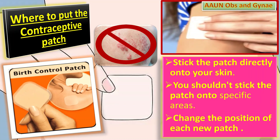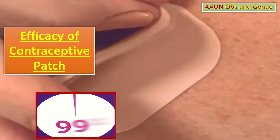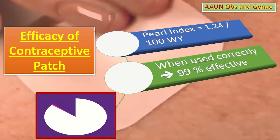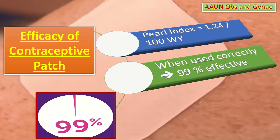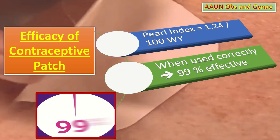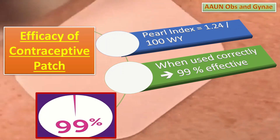Let us talk about the efficacy of the contraceptive patch. The Pearl Index of the contraceptive patch is 1.24 per 100 women per year. When used correctly, the patch is more than 99% effective at preventing pregnancy.